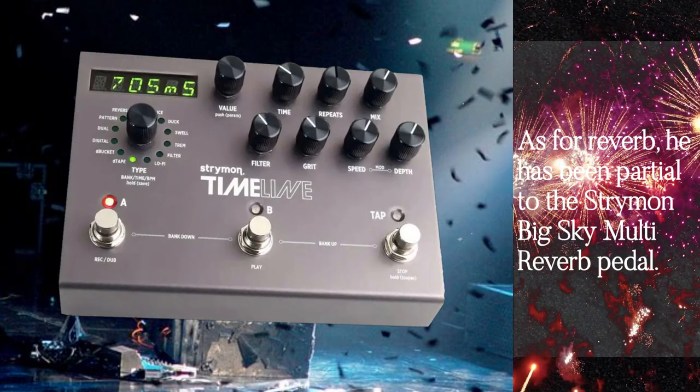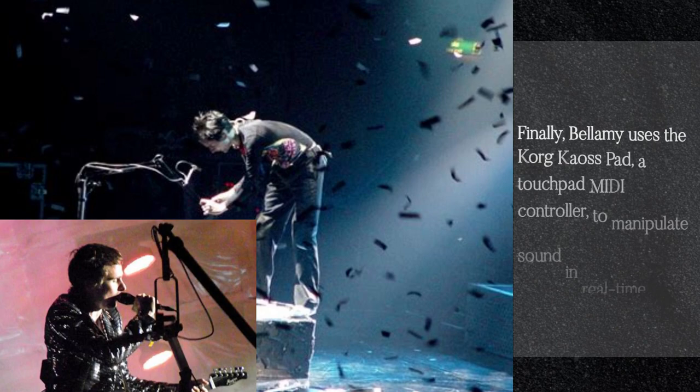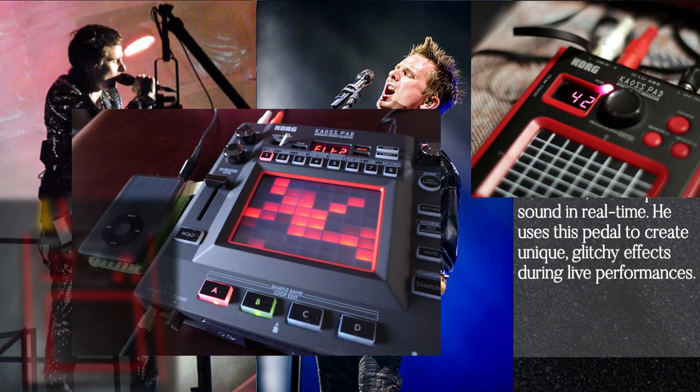Finally, Bellamy uses the Korg Kaoss Pad, a touchpad MIDI controller to manipulate sound in real time. He uses this pedal to create unique glitchy effects during live performances.